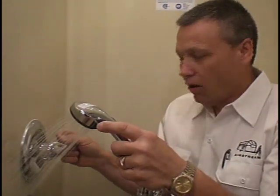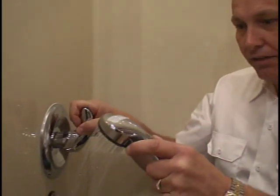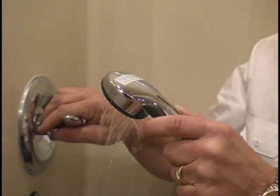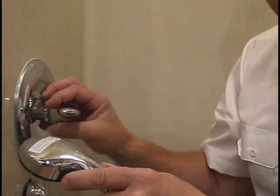A common scenario would be: the pump is on and we've got plenty of water while we're on cold. But as we cycle over to the hot water side, we're losing pressure. One of the things we want to look at now is the cartridge inside here.